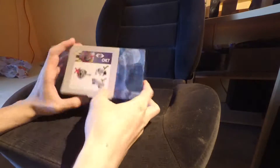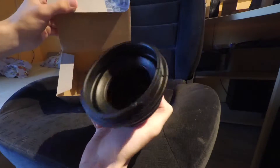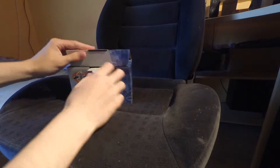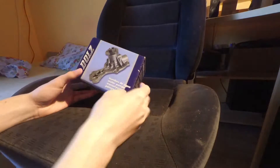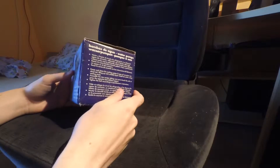First off, oil pan gasket. We're gonna need that because it's dripping out super hard. Next off we have this little rubber thingy because mine is split for the axle. Then we have a water pump — definitely one of those because they like to die on these cars, especially when it's old.